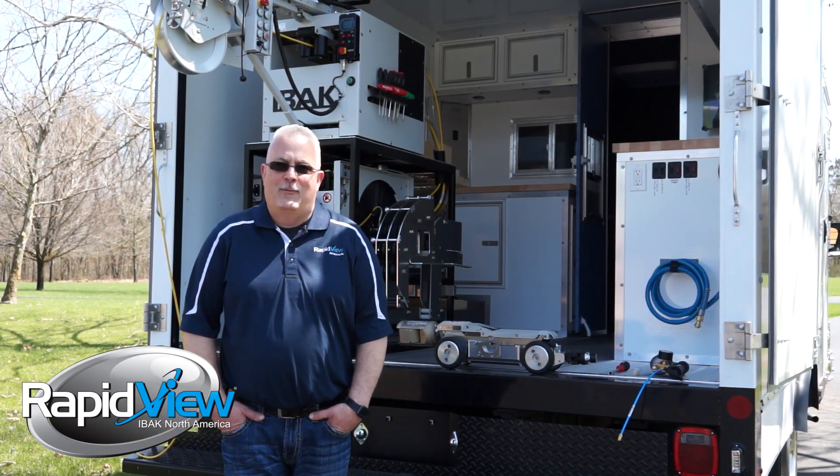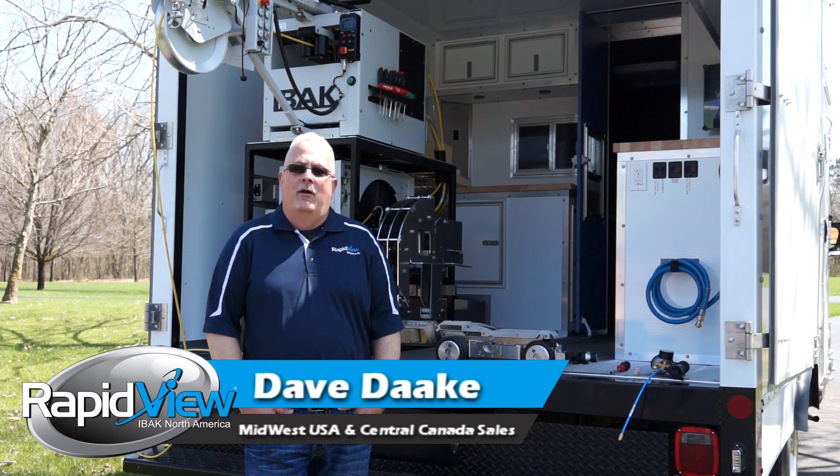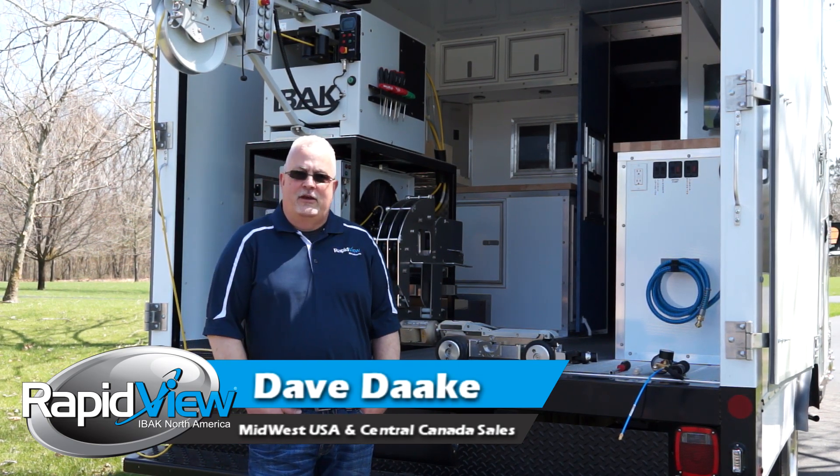Hey everybody, my name is Dave Dakey, and I'm with RapidVue. I'm the Midwest sales manager, and today we're going to be on RapidVue's feature focus talking about air pressurization.